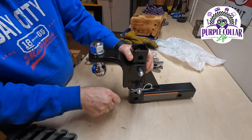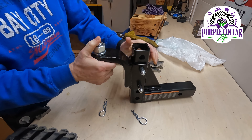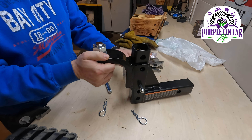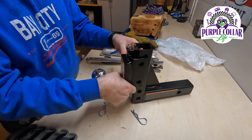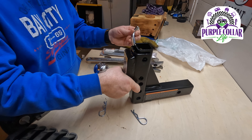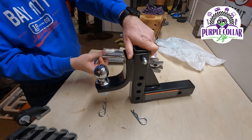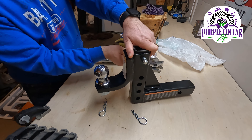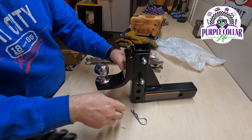I'll put an Amazon affiliate link to this down in the description. This is my new Max Hall receiver, which has multiple adjustment positions on it. This will allow me to use the Polaris Ranger to tow the log splitter and get my height figured out for the log splitter so that it's not on a downhill slant.